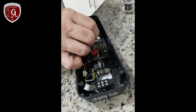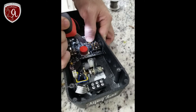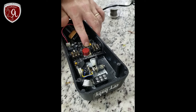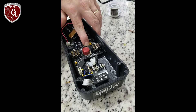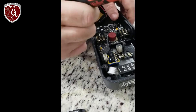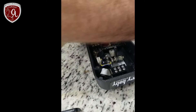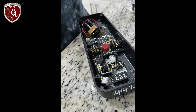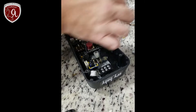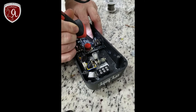If you lift a trace or damage something, you can always go back to the schematic. For example, if a trace is lifted, you can tag it on right at that side of a resistor. Traces sometimes get overheated and damaged during soldering work.